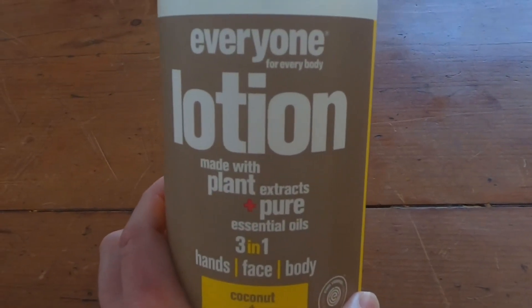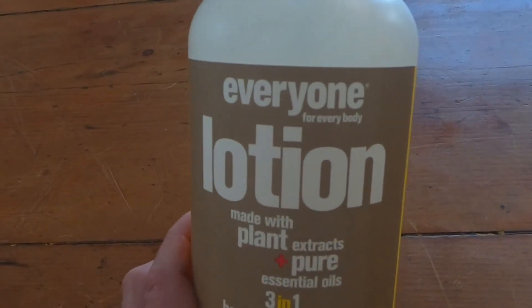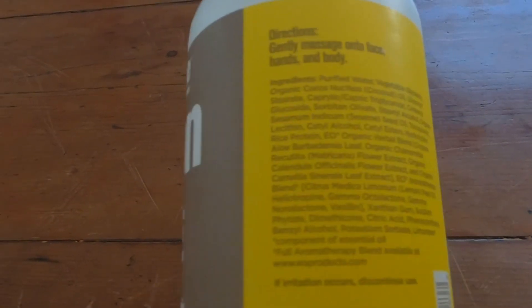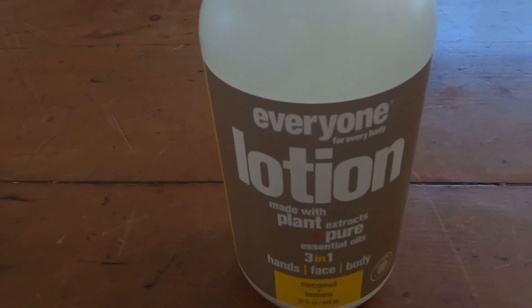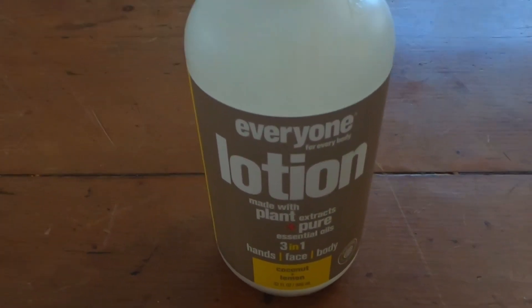I highly recommend this product if you're looking for a lotion. If you're a guy and you're thinking about getting lotion, this is a good starting point. I like it. It smells good. It doesn't leave any sticky residues on your face. It's a good, high-quality lotion. It's not cheaply made. Excellent product.